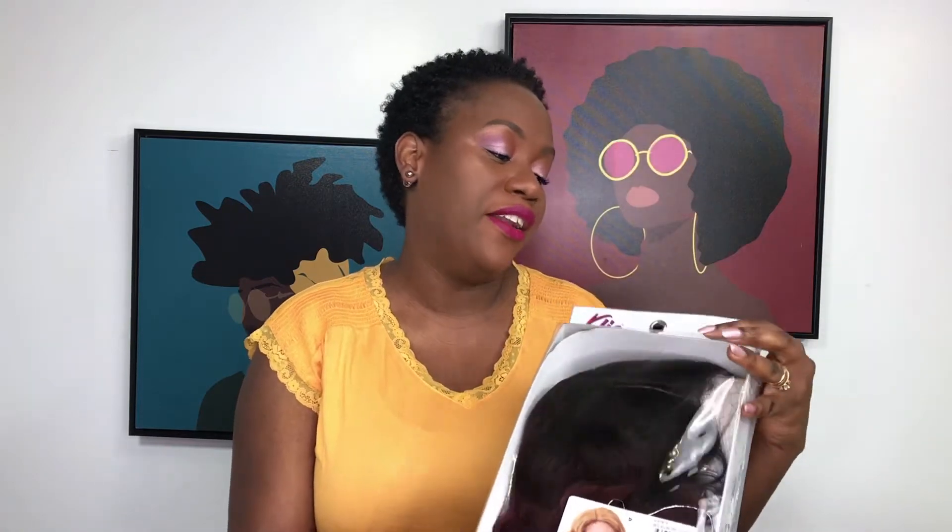Today I'm going to be reviewing the Clio lace wig in the style KLW 050 and in the color OT 530. OT here means it's going to be ombre — it's going to start as black and ombre into 530, which is like a burgundy but not a dark dark burgundy. It says it's safe up to 400 degrees Fahrenheit with your curling iron, and ensure you use your heat protectant spray when applying heat to any hair, whether synthetic or human. It's described as fresh and trendy styles for every day, and the color label on top shows OT 530 — an ombre tip.